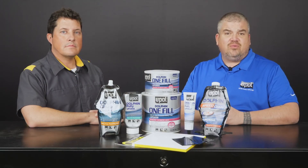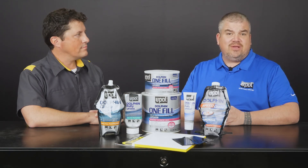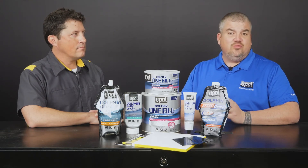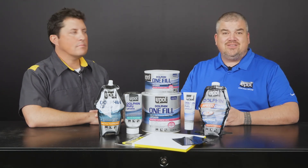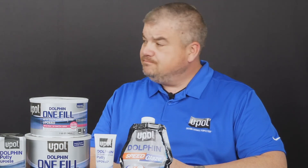UP0658 Dolphin Putty is ideal for repairing rock chips and door dings, and features lightweight technology for excellent filling properties, so it's a quick fix for these types of applications. Whereas UP0714 Dolphin Glaze, which I demonstrated today, is designed for minor surface scratches and imperfections and is completely self-leveling. In the end, it's really up to the user to decide which product suits their need and their style of application.